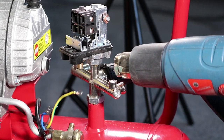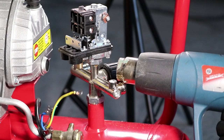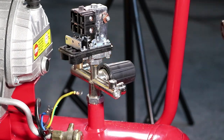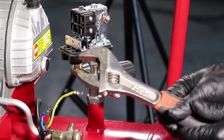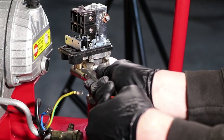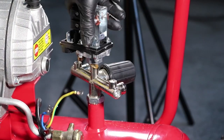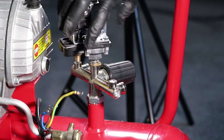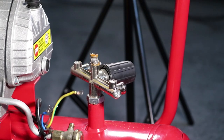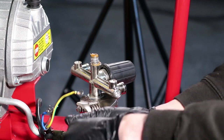Heat the lower area of the pressure switch using a heat gun or hair dryer to soften the compound. This will make it easy to remove. Using an adjustable spanner, undo and remove the pressure switch as shown.